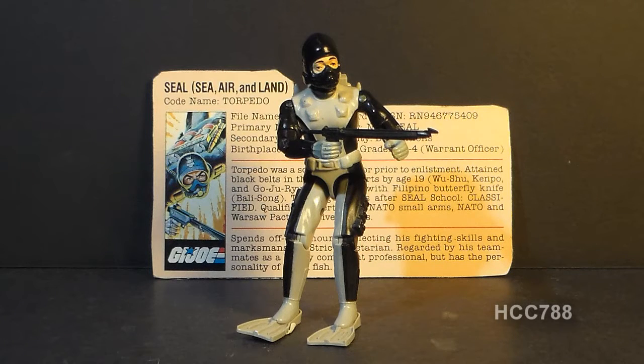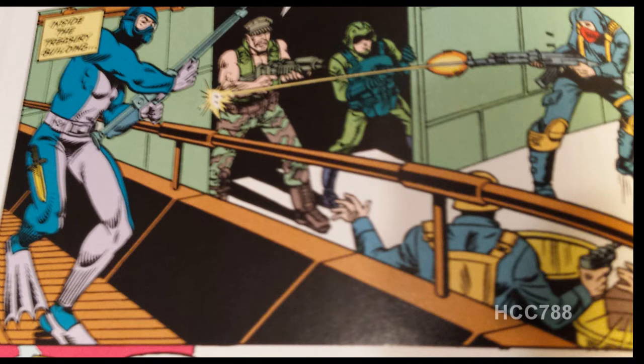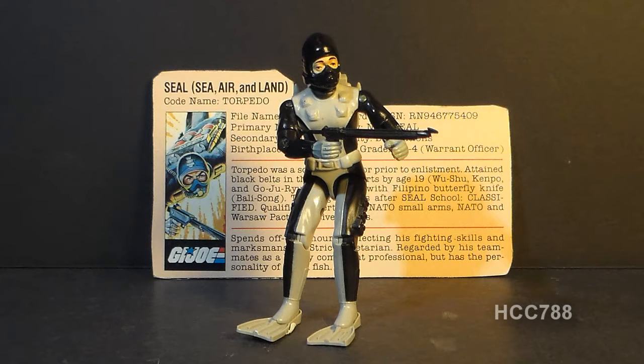In the G.I. Joe comic book he was introduced with pretty much no fanfare, and some of his appearances are just bizarre — for instance, he appears in one issue wearing his scuba suit and flippers during a land battle, which is very strange. He appeared a few more times in the comic but was probably underutilized.